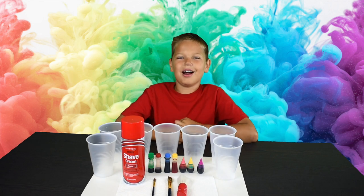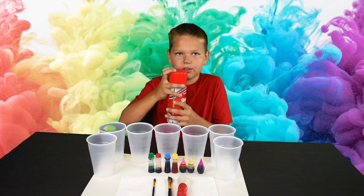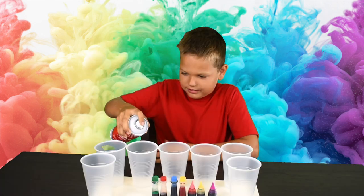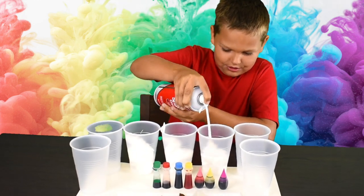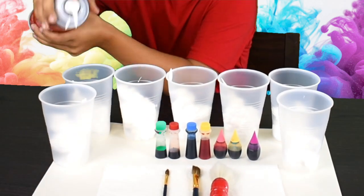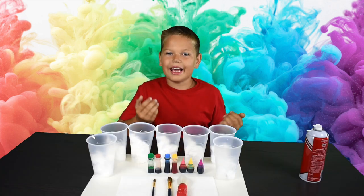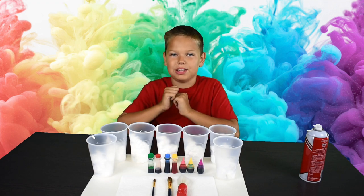Start our shaving cream art show. So first we need to put the shaving cream into our cups. Let's shake it up. It smells so good. And now we're going to add some food coloring or liquid paint to our cups with shaving cream in them.